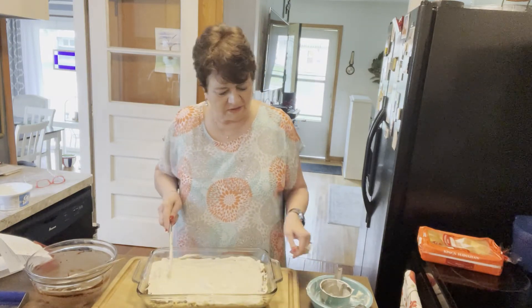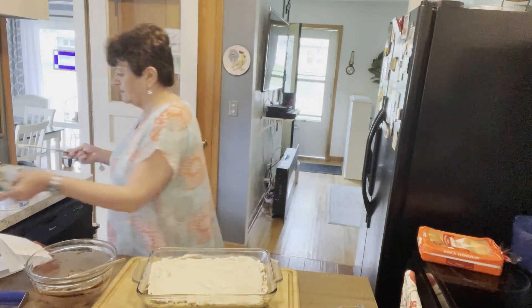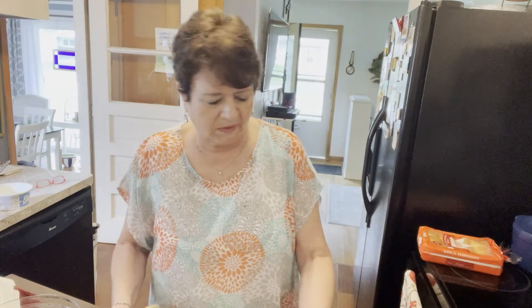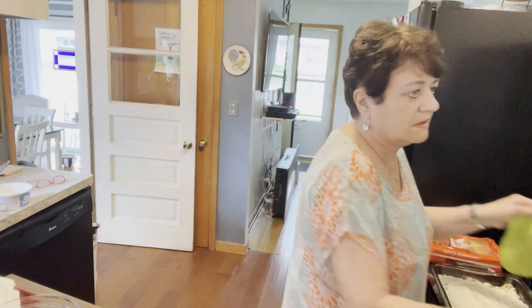All right, that is all spread and in place. This isn't a hard dessert at all to make. I think what I'll do is show you what it looks like when you cut into it.